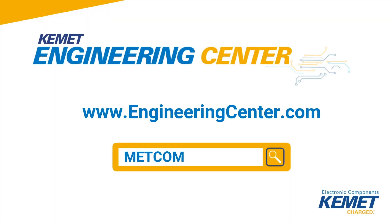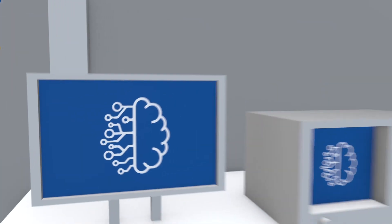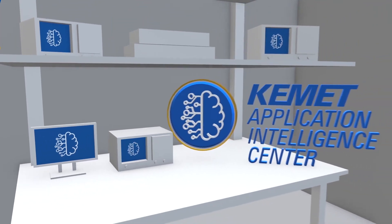For more information on metal composite inductors, visit our newly redesigned Engineering Center website and search the keyword METCOM. You can also join our conversations by following us on our social media platforms. Coming to you from our CAKE Lab in Fort Lauderdale, Florida, I'm William Mack — stay curious.